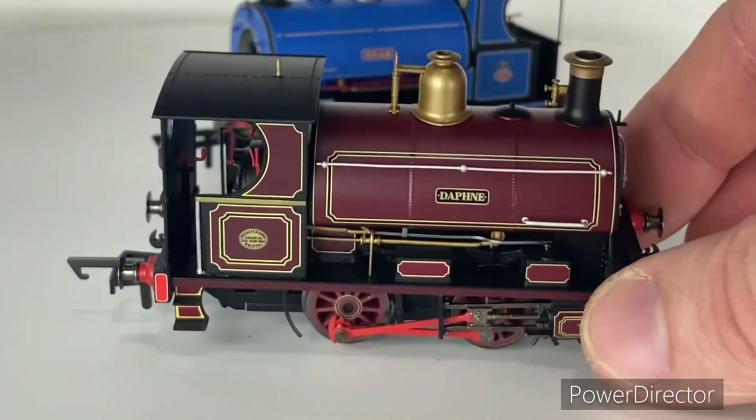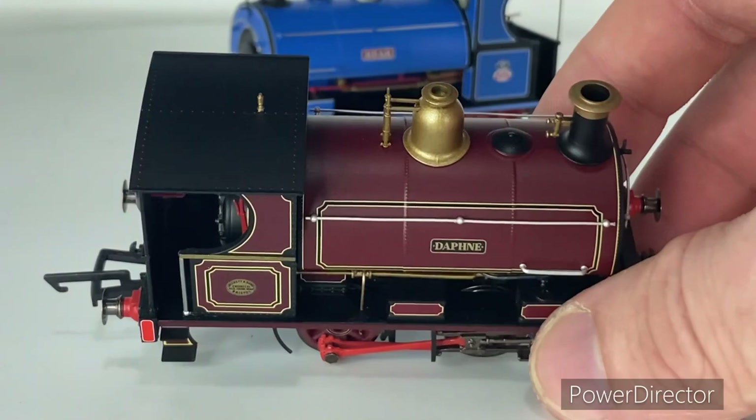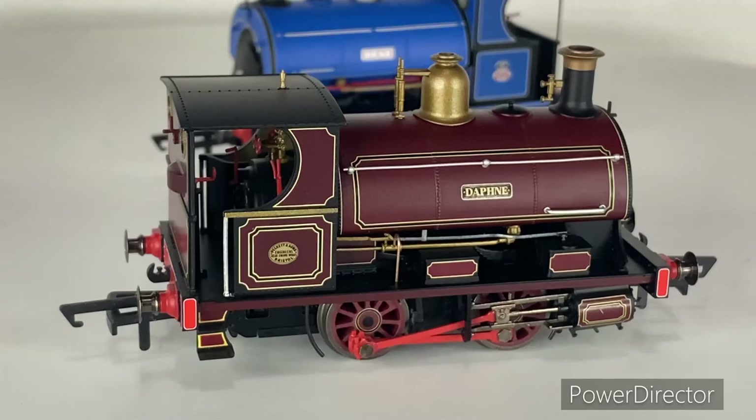Coming towards the top of the model we see more differences from Bear. Daphne has a brass-topped chimney, which looks very smart. The water cap is picked out in black just like Bear's, and you've got the rivets on the tanks. The main difference is the safety valve: this one has a dome cover with valves going into it, picked out in brassy gold, which looks very smart. The roof is much the same, with a little brass whistle and rivet work on top.